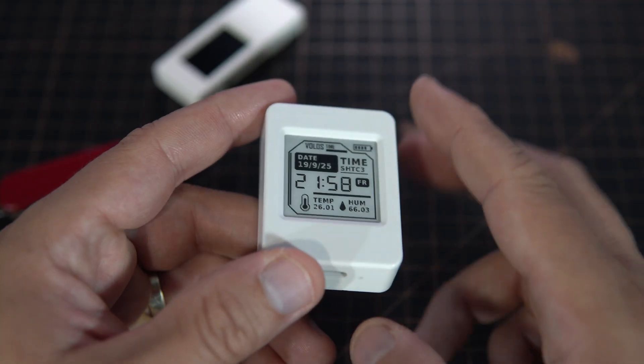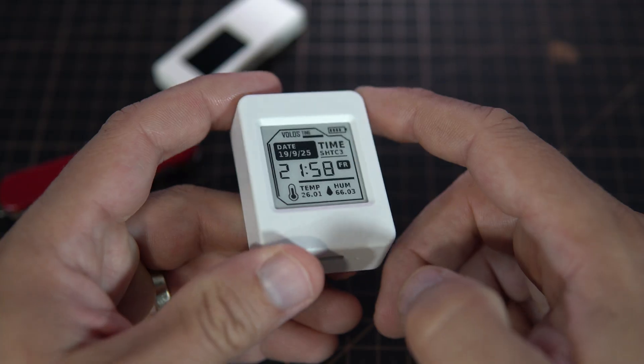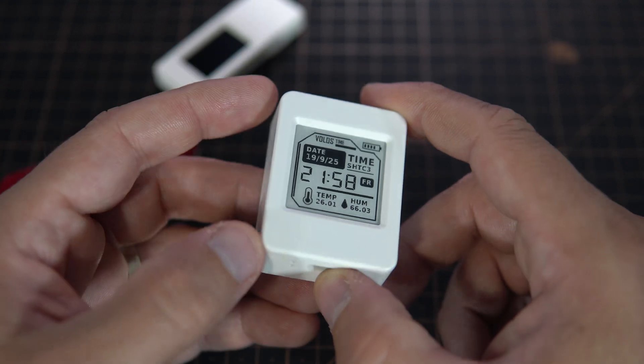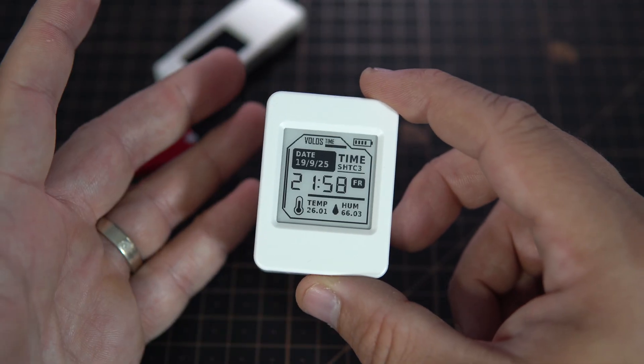Lines, and I think it looks very good and very elegant. I think everyone would use this in the living room, in the bathroom. It is a very elegant white plastic case.